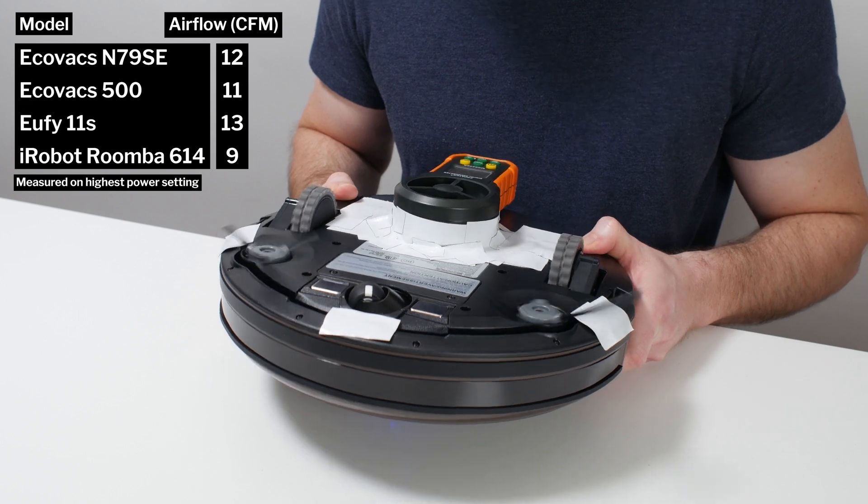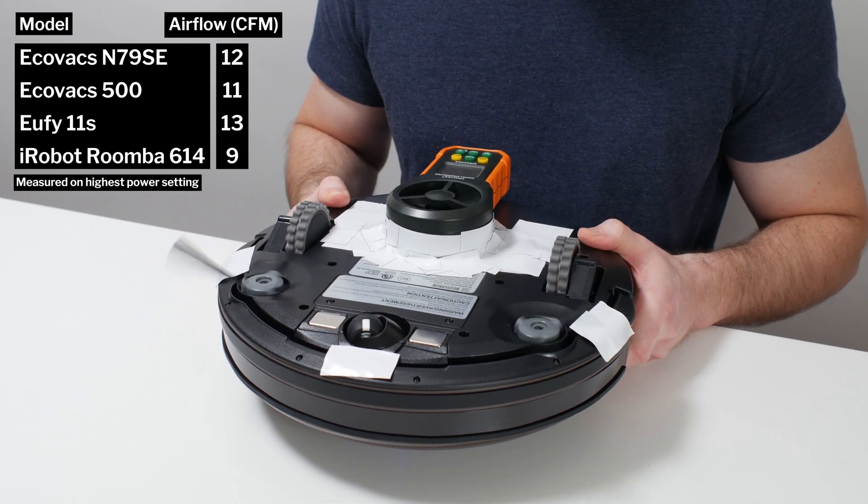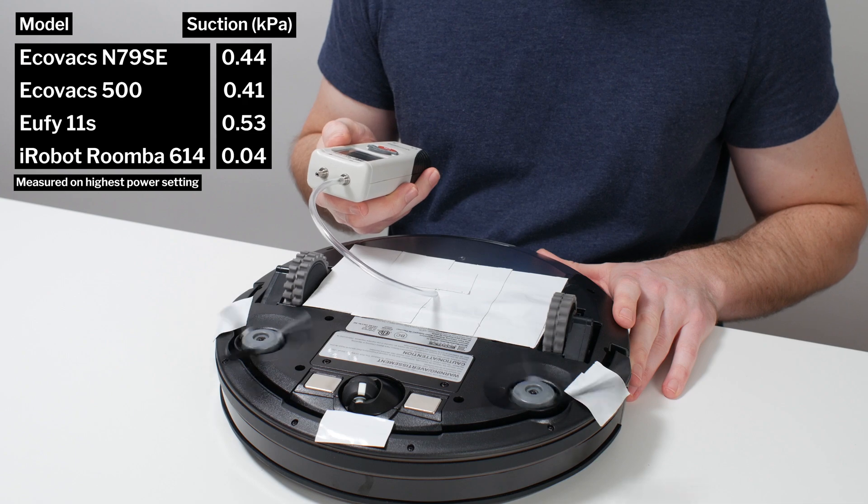The N79-SE's airflow was measured at 12 CFM. Its suction was measured at 0.44 kPa.